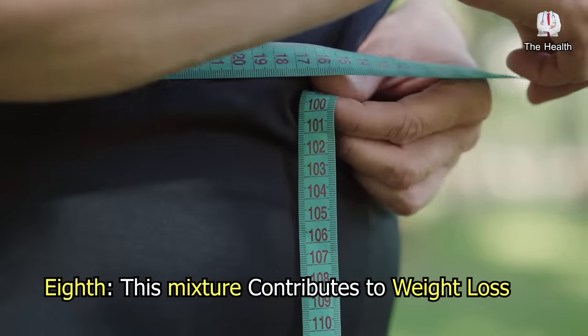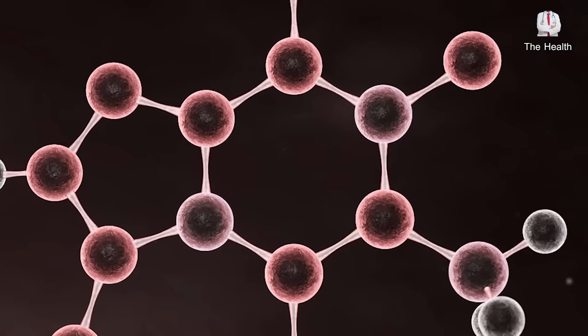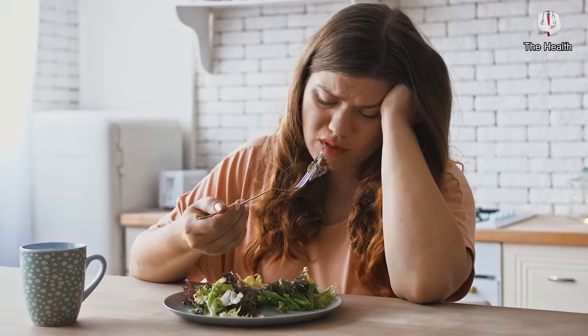Eighth, this mixture contributes to weight loss, as the oleic acid present in olive oil stimulates the increase in production of the peptide hormone, which is an appetite-regulating hormone that enhances the feeling of satiety, thus leading to eating fewer meals.